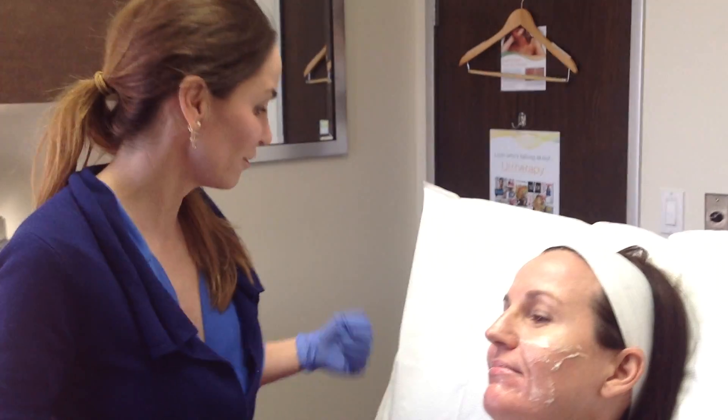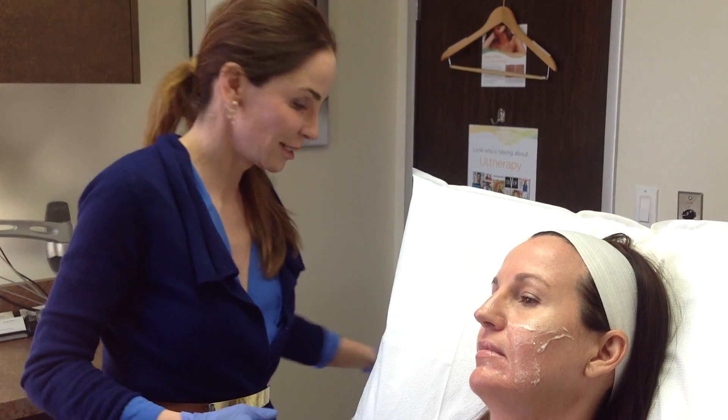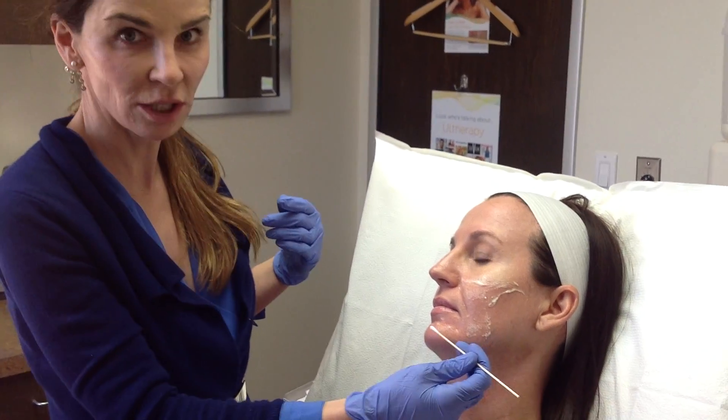Today we're going to be demonstrating Voluma. Voluma is a hyaluronic acid filler that is FDA approved for cheekbone augmentation. Today with Kathy, we're going to augment her cheeks and also her jawline.